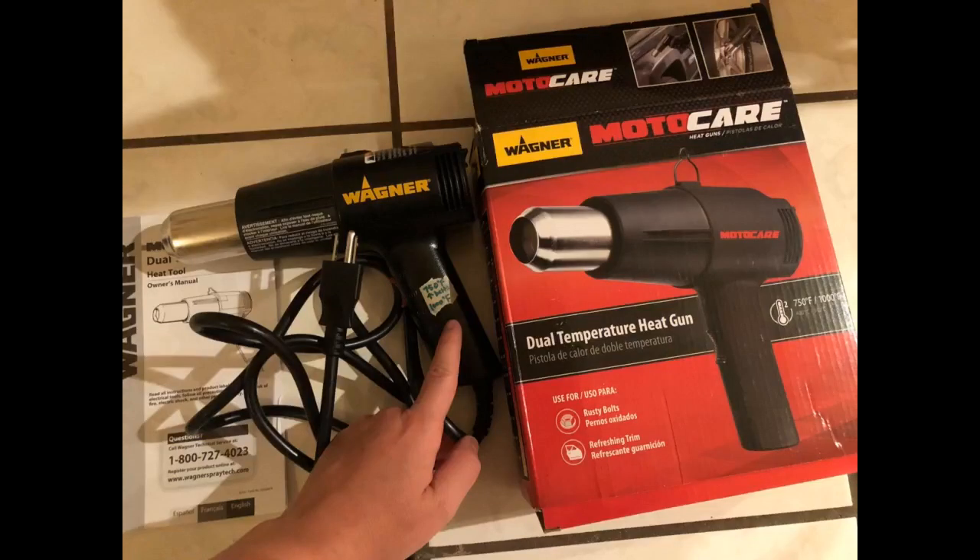It is still kicking. I use this heat gun almost every day. I'd buy it again too.